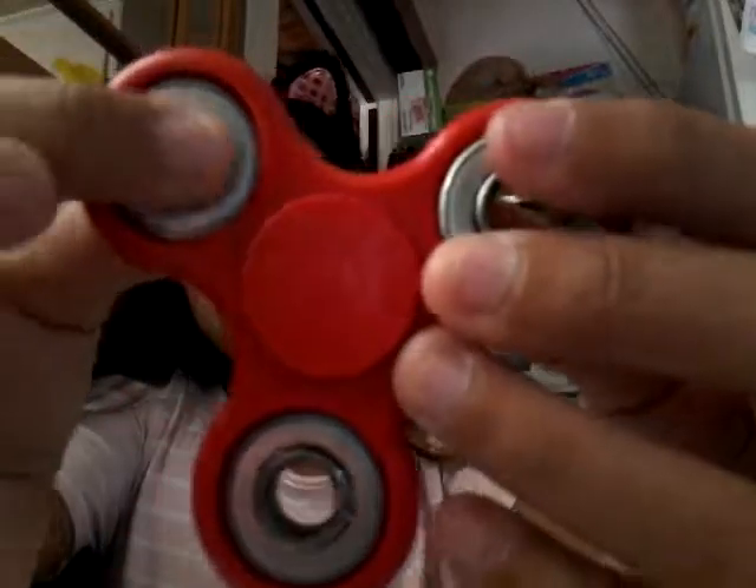That was a fail spin. What's so cool about this one is not only does it have emojis on it, but it glows in the dark — this other one doesn't. Most of the bearings on others are black but mine here is silver.